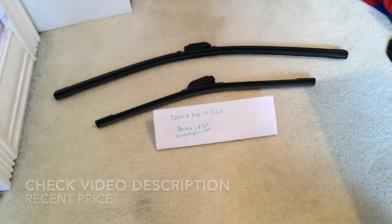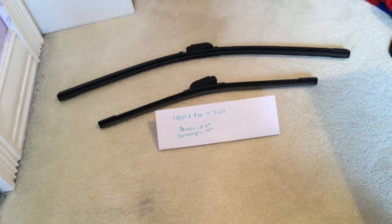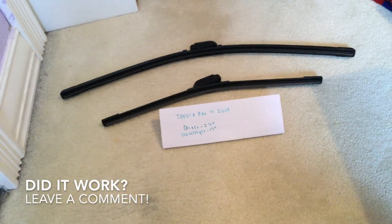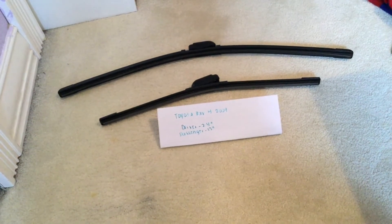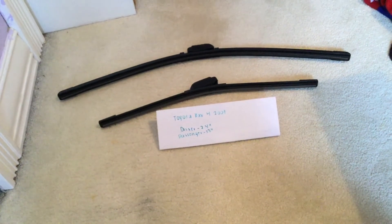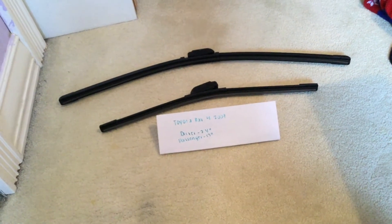Please be sure to check the video description and I will try to leave the info there as well. The wiper blade replacement size for the 2009 Toyota RAV4 is listed on the paper: driver side 24 inches, passenger side 17 inches. So the blade size is actually different for both the passenger and driver sides.